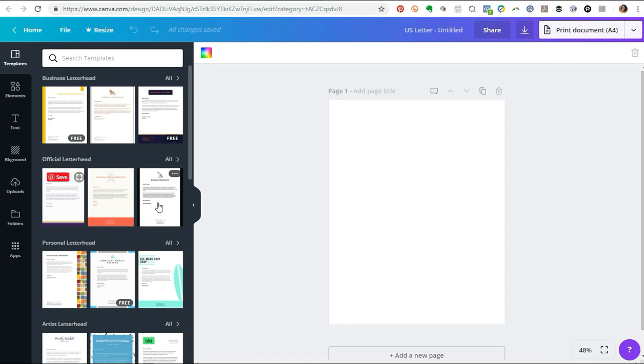Clicking that brings up all of the different letterhead templates that Canva has — and there are a lot of them, so you can get super creative. Now, if you're planning to use the free designs, make sure it says 'free' on the bottom. Anything that doesn't say free means there's a feature or image you'll have to pay for. It's not expensive, but I just wanted to point that out.